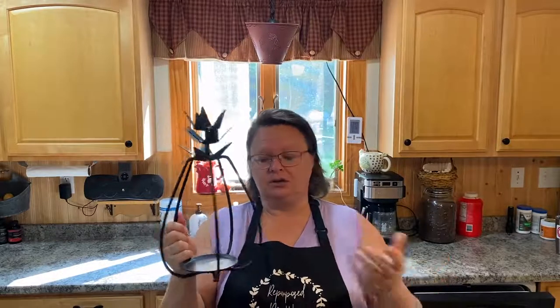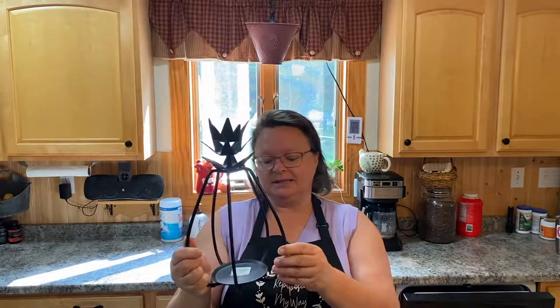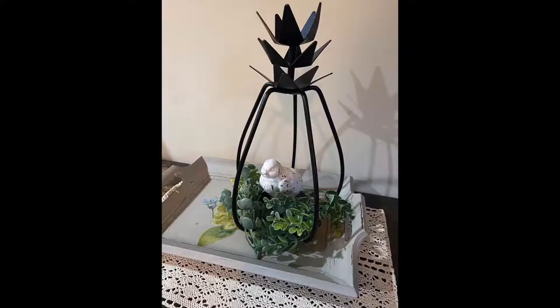We're going to start with this because it doesn't really need too much work — it's a pineapple candle holder. My daughter loves pineapples and I thought she would really like this. I did a little spiff-up as an example of what you could do with it instead of putting a candle in — just a simple chick and some greenery. You could put that anywhere in your home to dress it up, or just put a candle in there. It was four dollars.